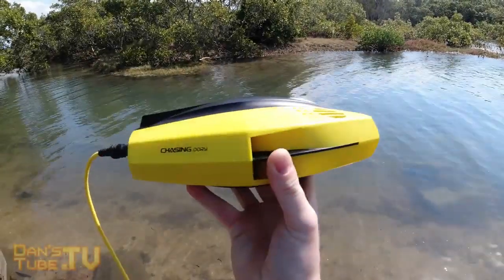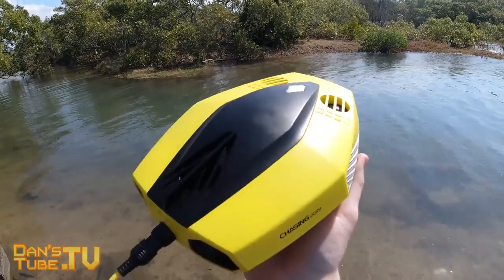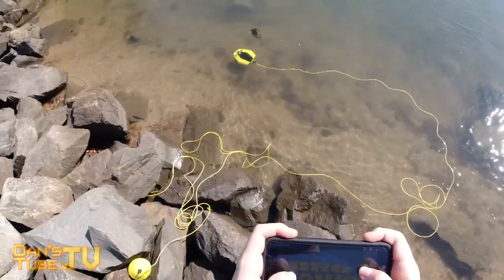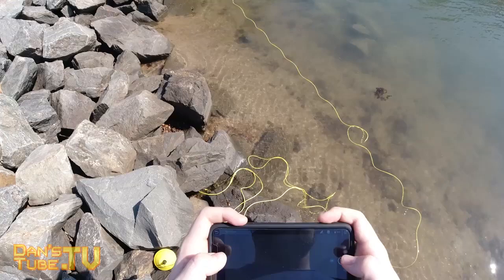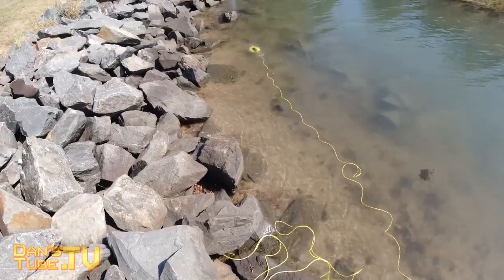Hello beautiful internet family, Dan here from Dansetube.tv and today I'm reviewing the world's smallest underwater drone. This could also be the perfect beginner drone for you guys who have been considering picking up an underwater drone but just had no idea where to look or didn't want to spend a lot of money on your first underwater drone.